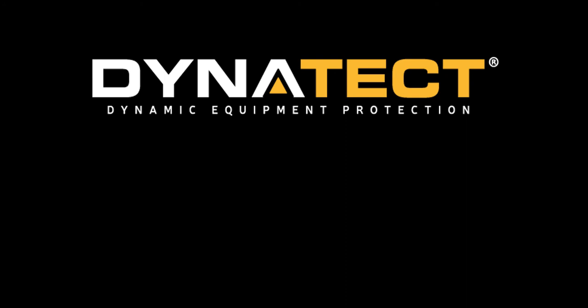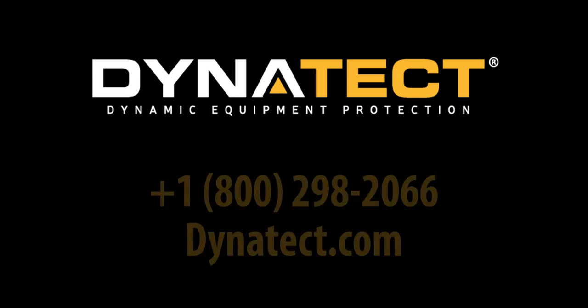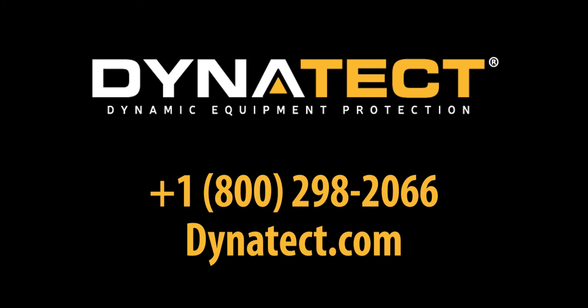For more information on the Gortrac ARS or a wide variety of other innovative cable carrier solutions from Dynatec, please call us at 1-800-298-2066 or visit our website at Dynatec.com.